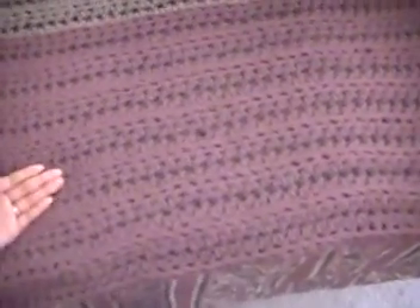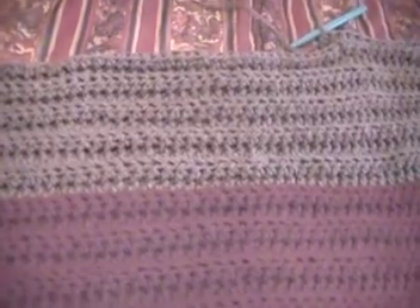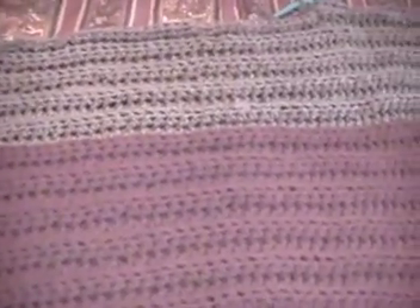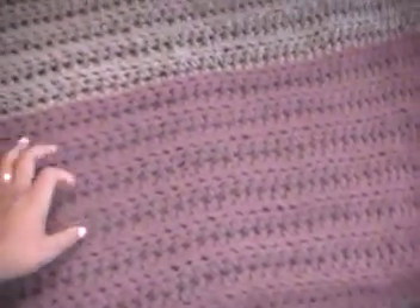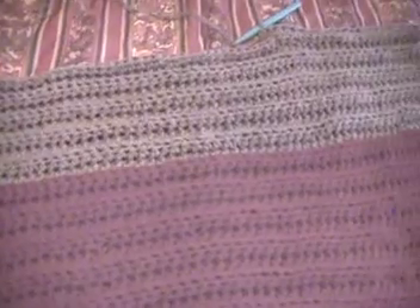The original plan was actually to do the whole throw in Claret, but I had the gray yarn sitting around and I wanted to use it because I've had it for a while and hadn't touched it. I still have a lot of yarn in my crafting closet that I have not used — some purchased two or three weeks ago that I haven't touched, and I don't know what project I want to do with it yet.